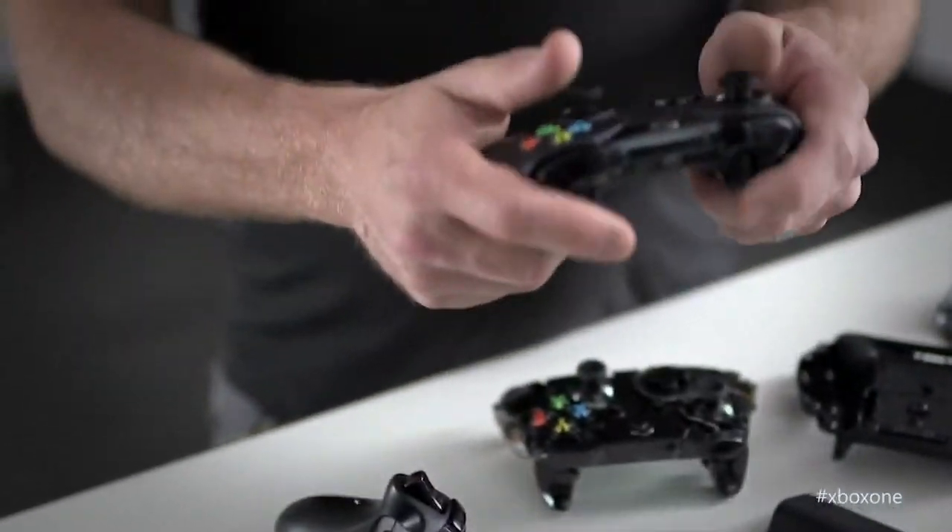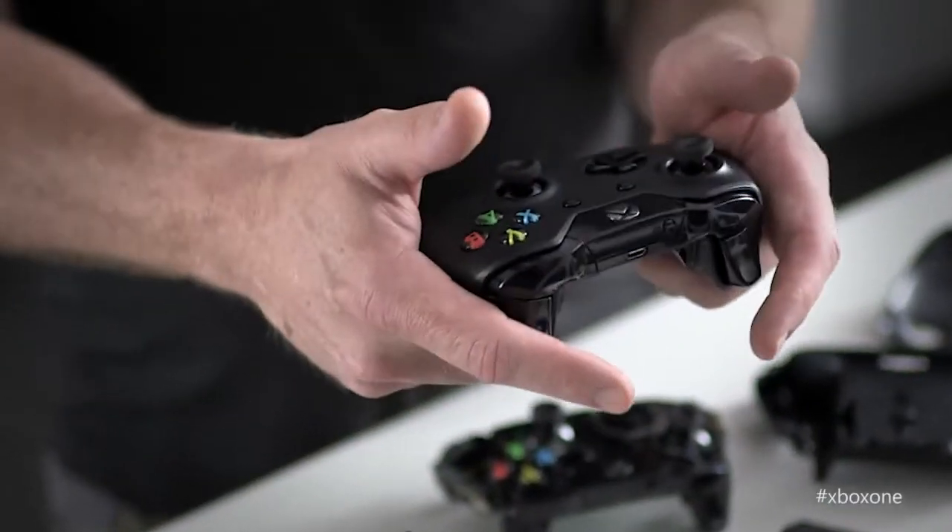Tell us about how the Xbox One controller interacts with Kinect. We've added IR LEDs to the controller. You just press the bind button on the controller while you're sitting on your couch in view of Kinect and the controller will just connect. So if I'm playing FIFA with my mates and we're passing the controller around between games, Kinect is automatically going to know that that controller has been passed, who's holding it, as well as which controller — so you can get in and focus on playing the game and enjoying your time with your friends.